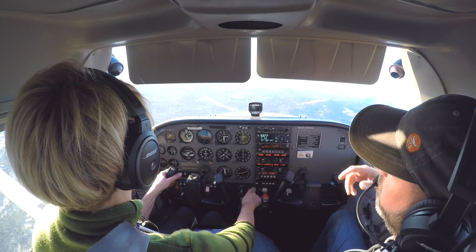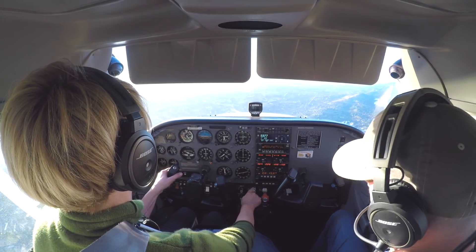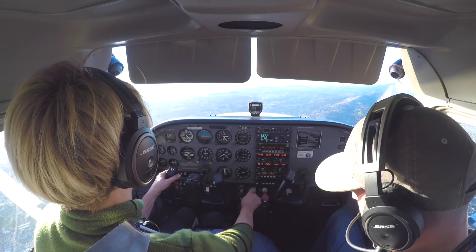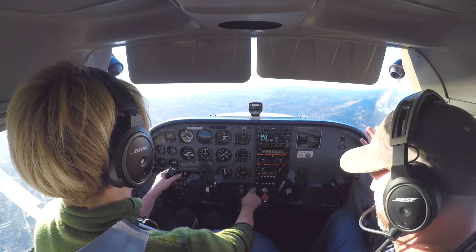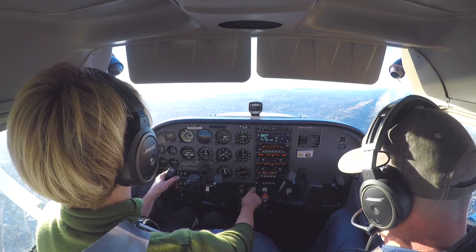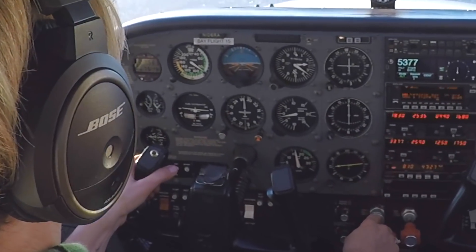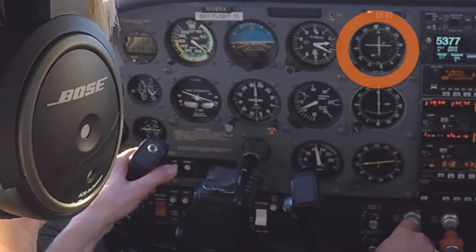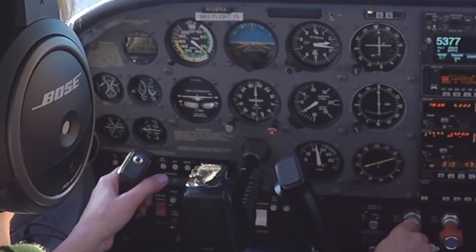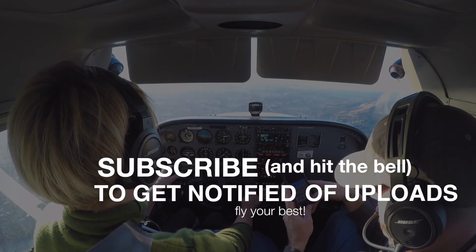It helps to know what's coming in anything we do, but in flying that's the whole game. Know your power settings. Know your sight pictures. And know that 90 knots and a 500 foot per minute descent will almost certainly hold a glide slope. This is one of the first ILS approaches Anita has ever flown and it looks like she's on rails — she did a great job. Subscribe and hit the bell to get notified of uploads, and come visit us online at LearnTheFinerPoints.com.